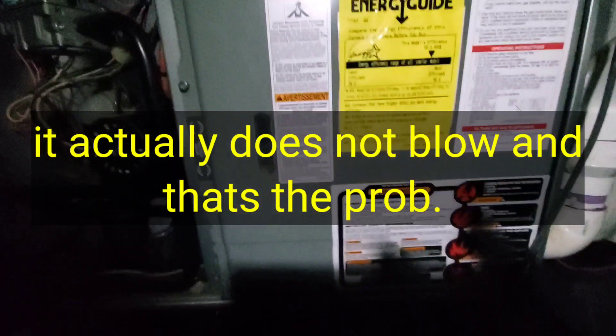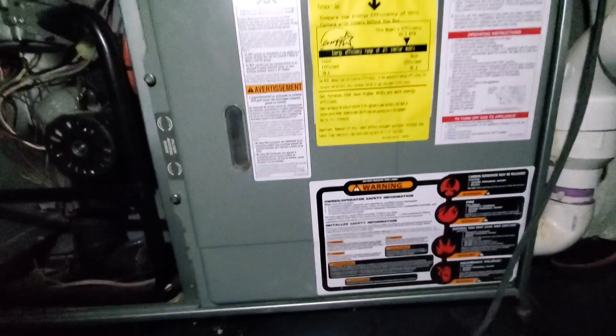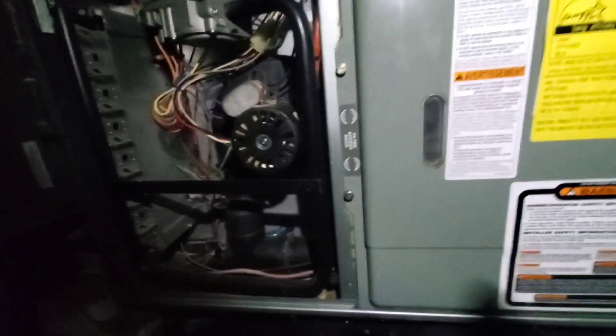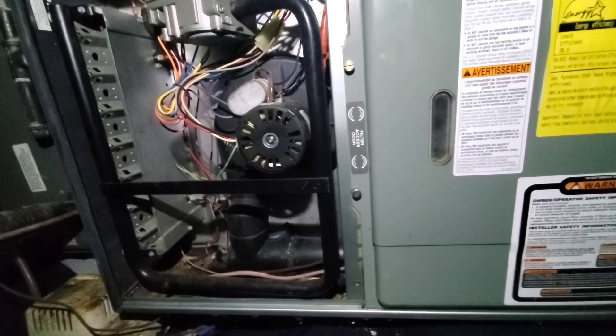Hey, any of you HVAC guys, come on over — you probably know a trick you got right up your sleeve. The first thing to check, I presume, is voltage — see if I'm getting voltage here. But I don't see why it would just stop dead like that.